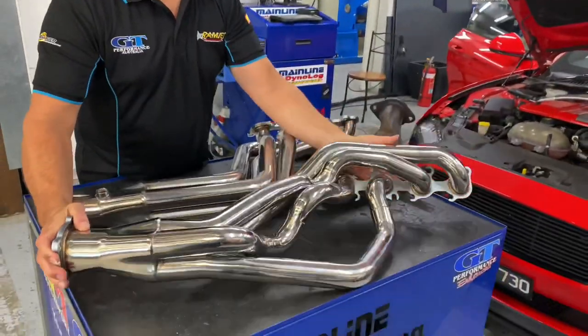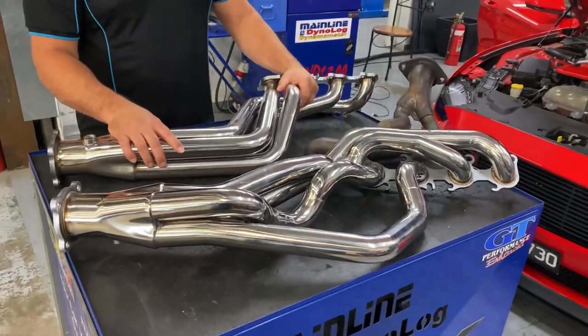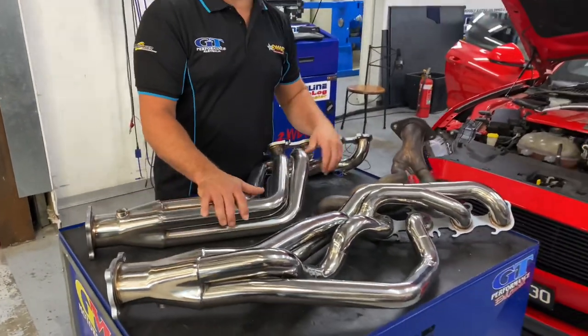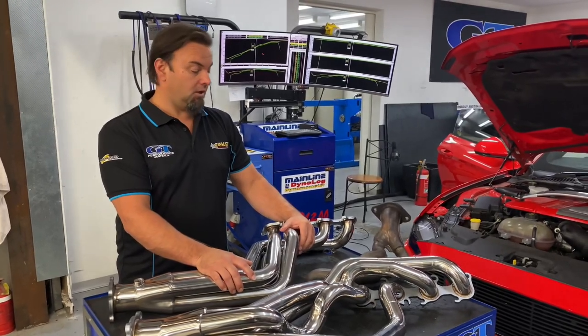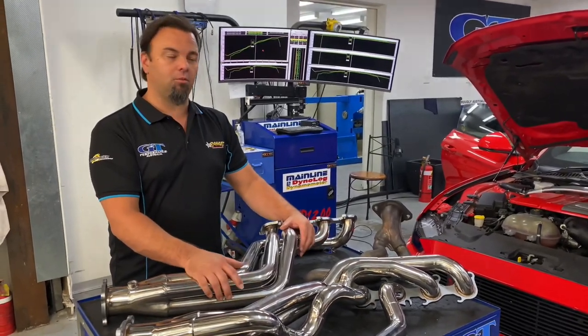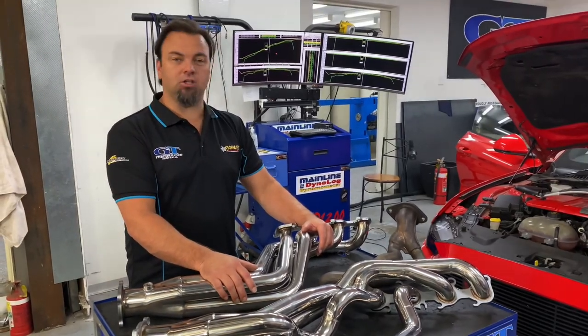We've taken a lot of time to actually make these and make them fit. Before we get too far into some of the other advantages, we want to show you why, if you own one of these Mustangs, you should replace them. I know a lot of people are happy with their performance on their Mustang, but once you probably see the header, you might change your mind.